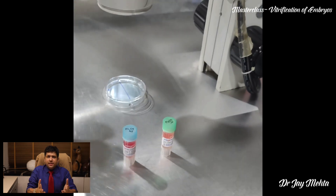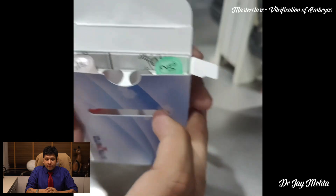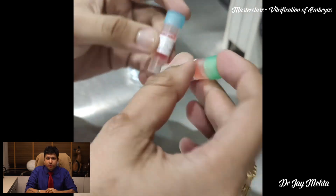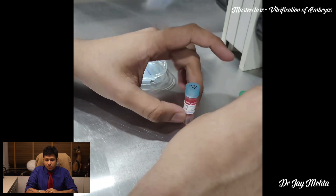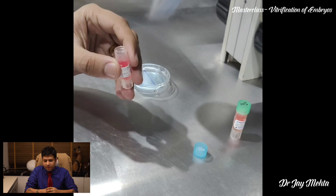Vitrification is basically a technique of rapid freezing. As you see, we have three solutions: the basal solution which is BS, which we normally don't use, and here are the two solutions — one is ES, the equilibration solution, and the second is the vitrification solution.